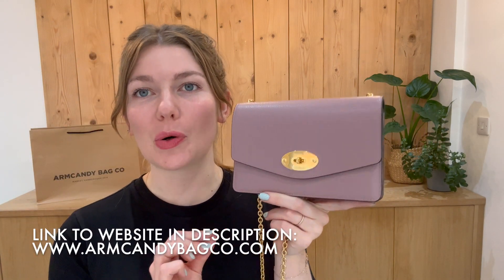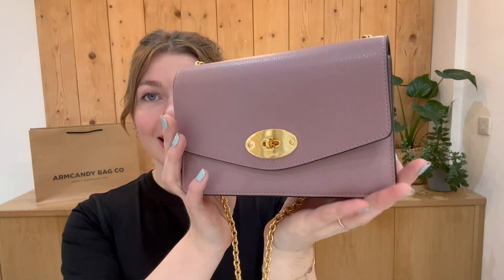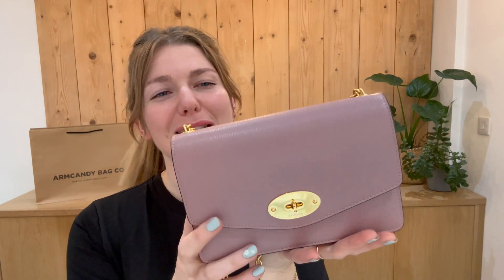Hi everyone, welcome back to Arm Candy — hope you're all okay and having a fantastic week. We are back today with this beautiful piece of Mulberry. How amazing is this Dali? It's the small Dali, and the color is called Mocha Rose. I just love this color — it's like chocolate, coffee, rose — it makes total sense.